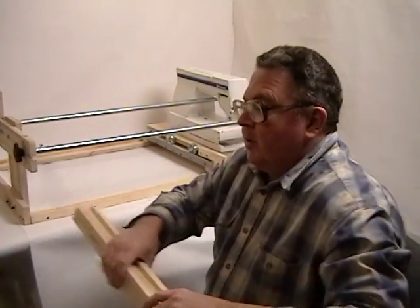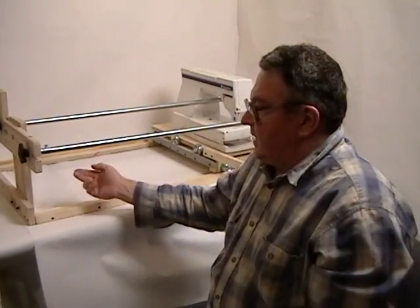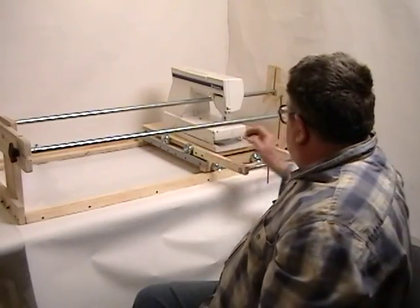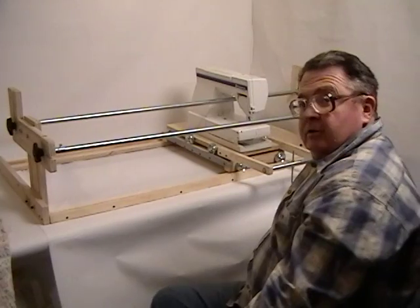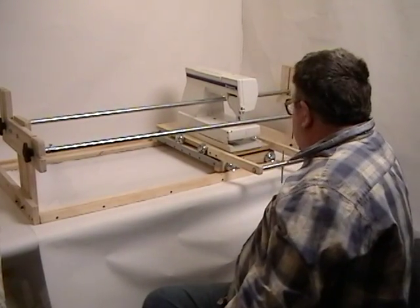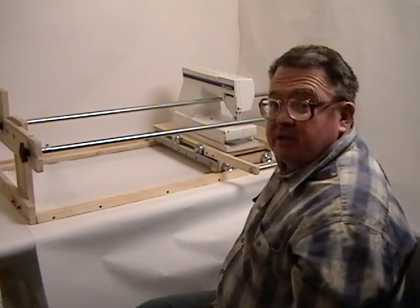With the tracks, they are just fastened to the end frames right here — either with screws in from the end, or you can even use a little angle bracket. A lot of flexibility.